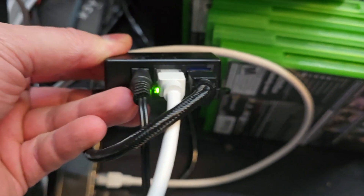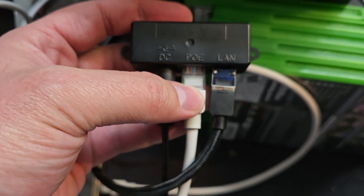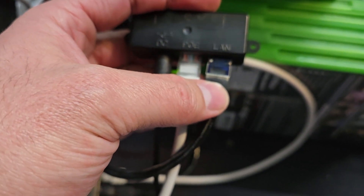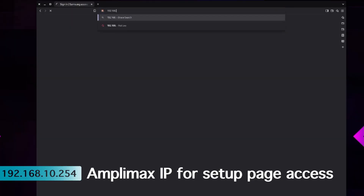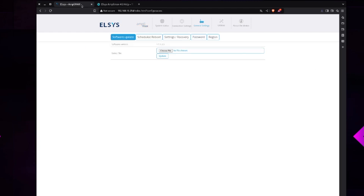Everything is hooked up — the power light is on, power is going to the antenna, and this connects to my computer. Opening a web browser, I navigate to 192.168.10.254 to get to the setup screen. Close any translation prompts your browser may show. At the top you can see the SIM, signal level, and operator fields — but there's no signal yet because we need to change the IMEI number on the device.